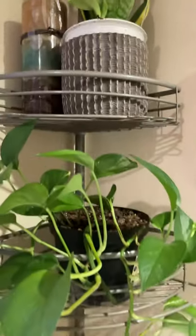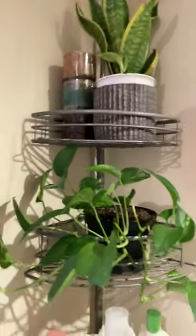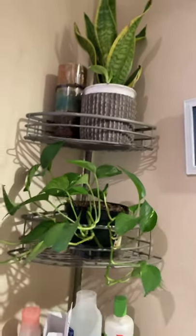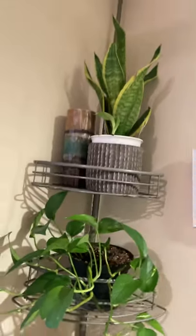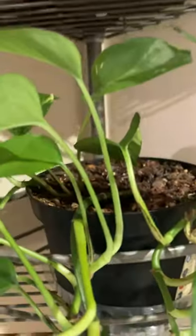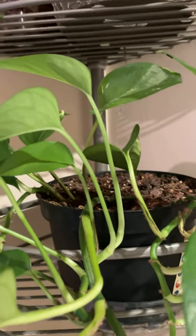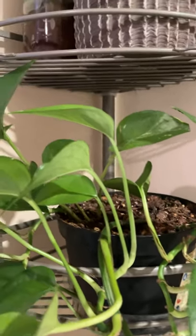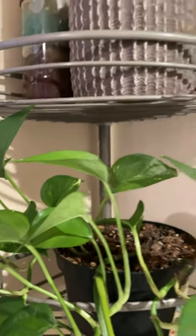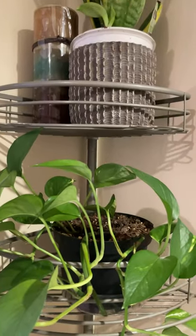This is where I put my plants inside my bathroom. See, it's really nice when you have a plant inside your bathroom. I just take it out once a week to put it next to the window to get some sunlight.